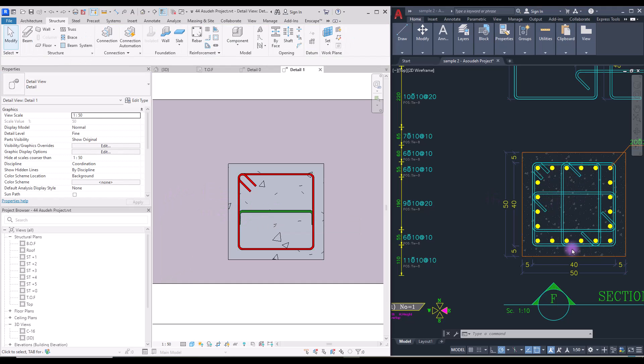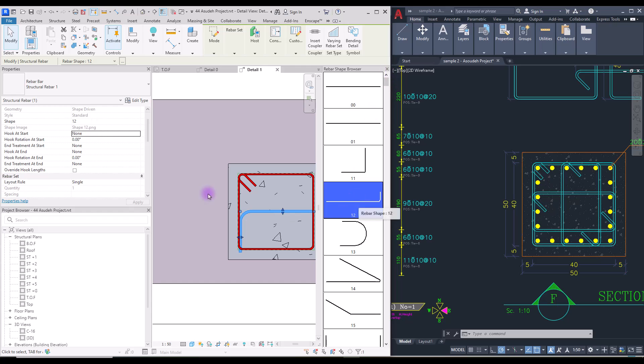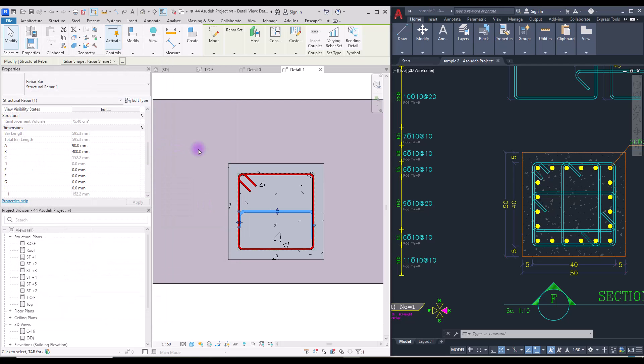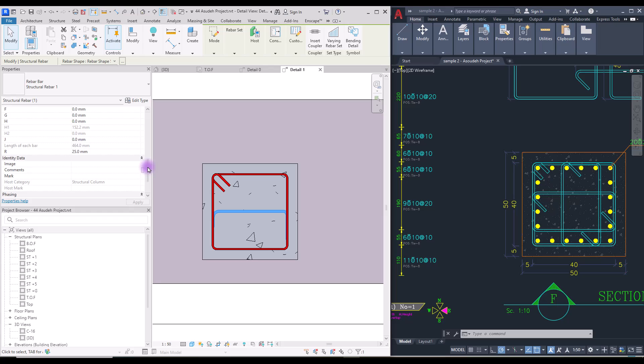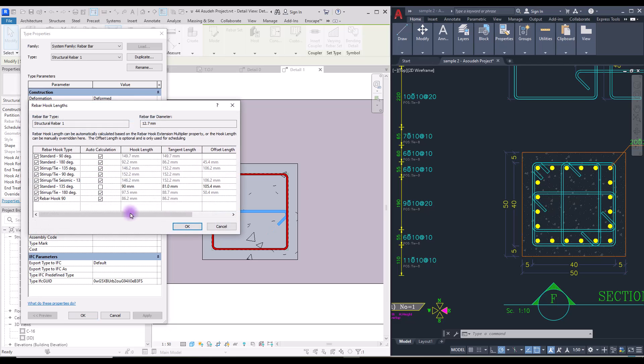To create the hook on the lateral tie, select your rebar and change the hook at the start to 135 degrees. Since this is a different shape I changed to the correct rebar shape. For its length I use the A option, and for controlling the hook length go to Edit Type and change the hook length to whatever you need — for now let's go with 90 millimeter.